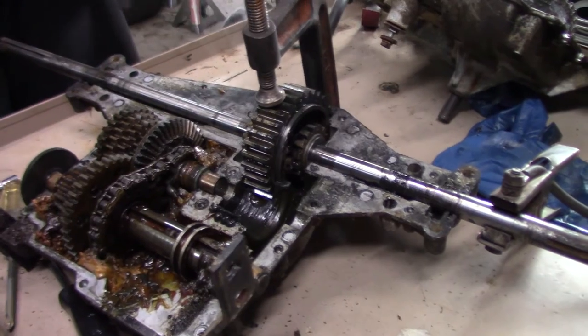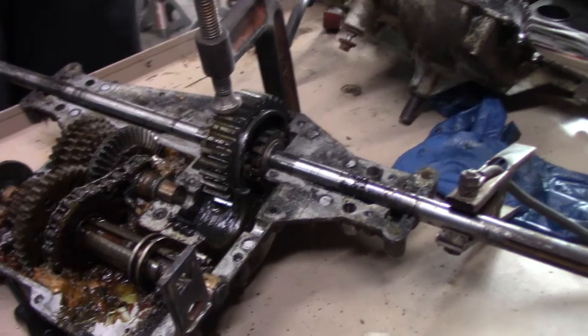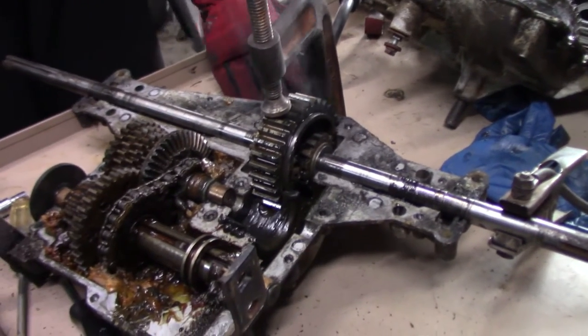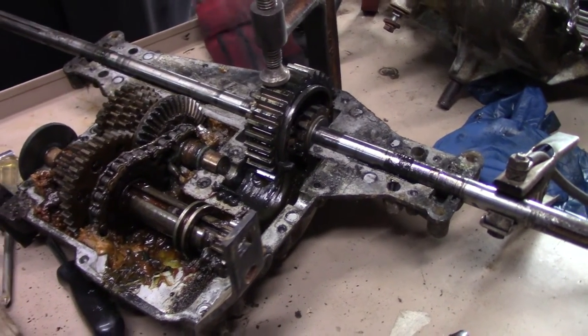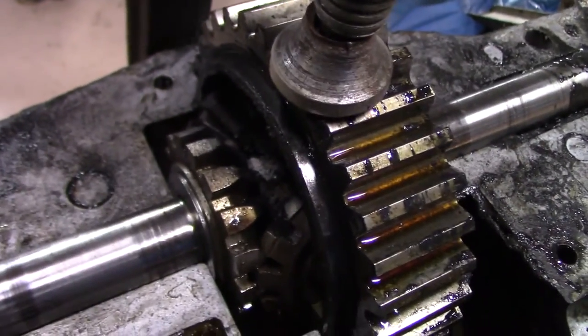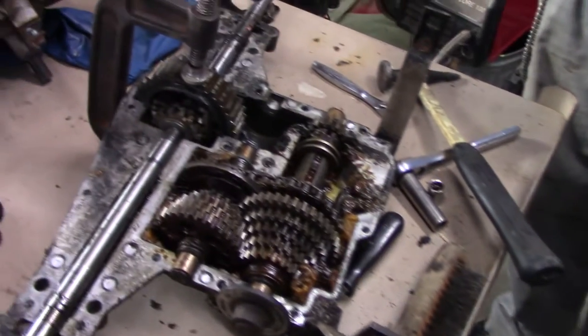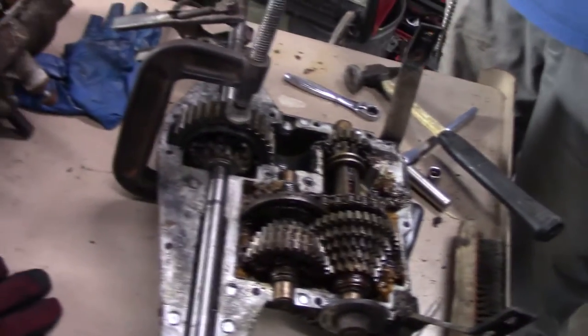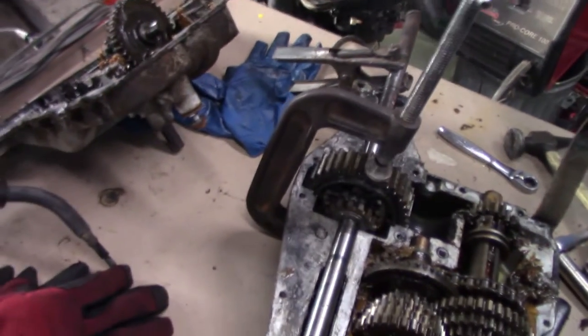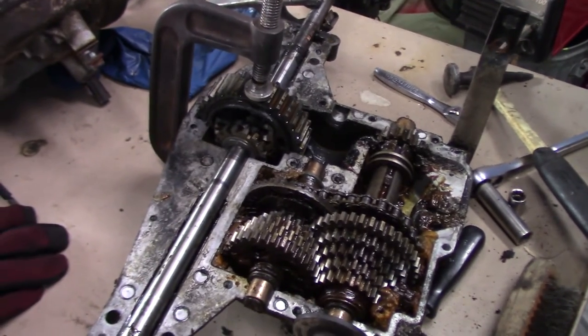That should do it — we'll let that cool down and stick it back together. So we've got that welded up, we're going to let it cool down, throw the case back together, and it'll be good enough for now until we break it.